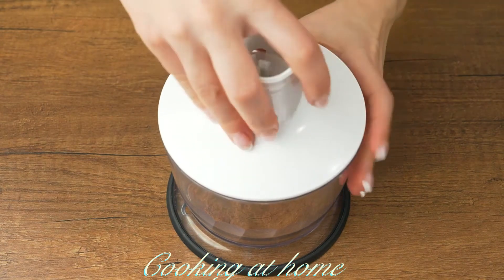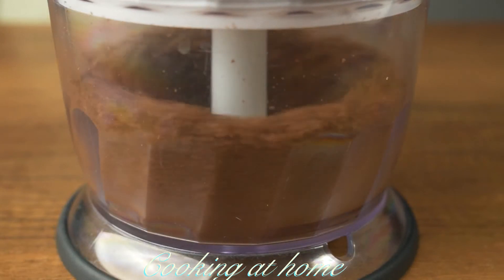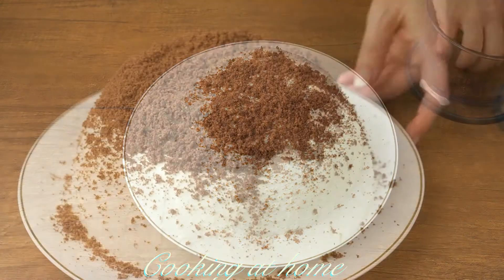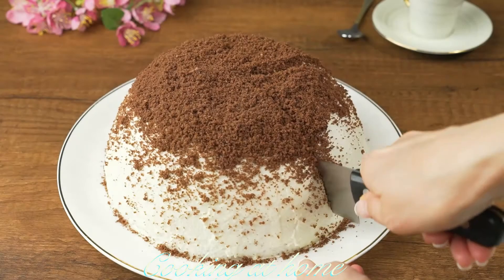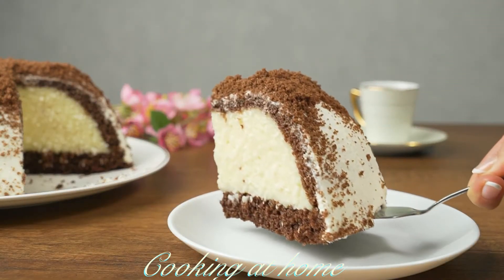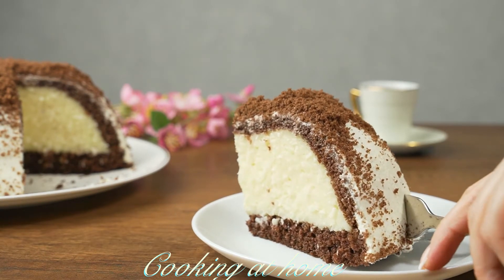Take the leftover cake parts, mince them, and put them on top of the cake. And now it's all ready! Let's cut it, plate it, and try it out — it's amazingly delicious, easy to make, and super beautiful.